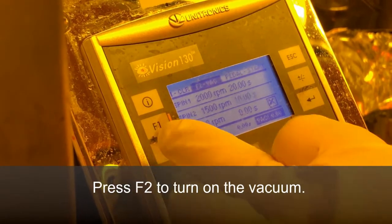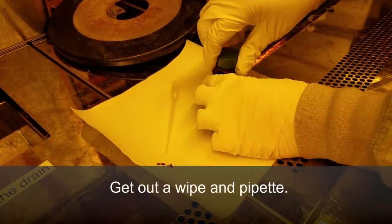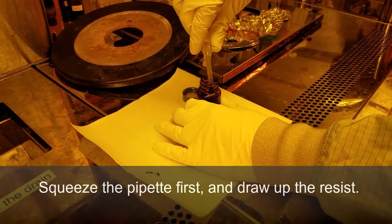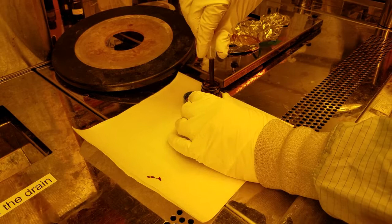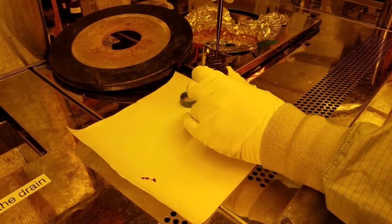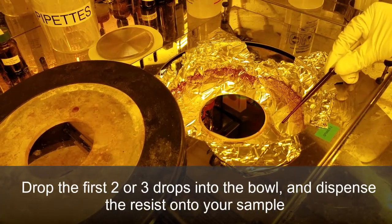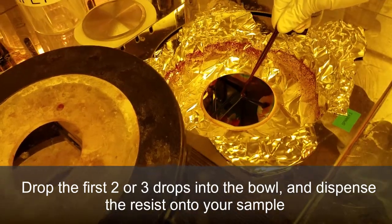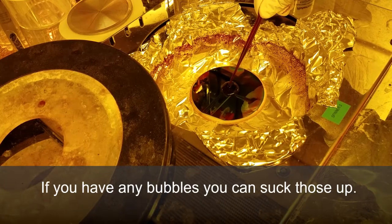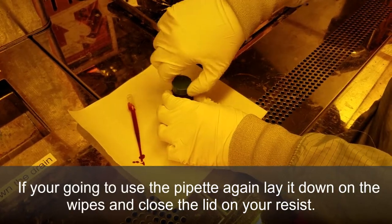Press F2 to turn on the vacuum. Get out a wipe and pipette. Squeeze the pipette first, then draw up the resist. Drop the first two or three drops into the bowl and dispense the resist onto your sample. If you have any bubbles, you can suck those up. If you're going to use the pipette again, lay it down on the wipes and close the lid on your resist.